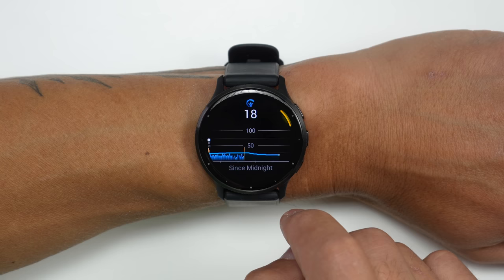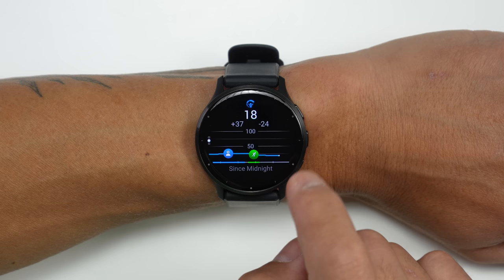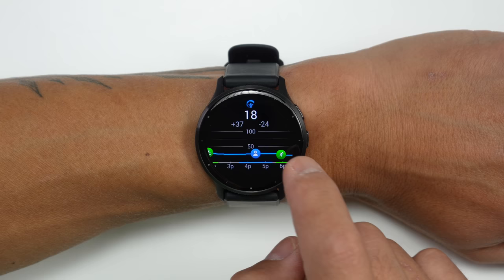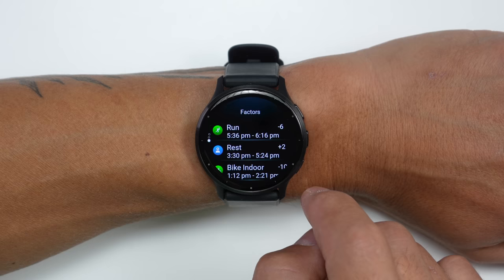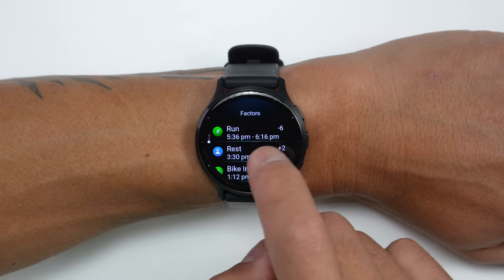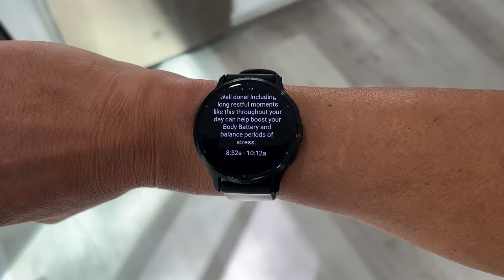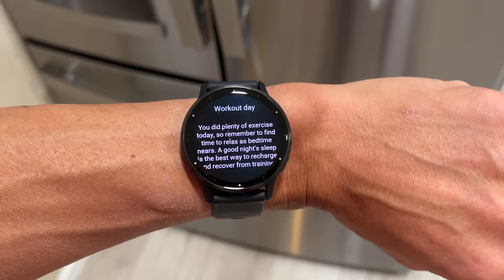They've made big improvements to body battery, now giving a lot more detail about how your body is being impacted by activities, rest periods, and sleep. It literally shows you when you're active during a workout, shows rest periods during the day, and shows your sleep in a nice scrollable chart. They're also breaking out all these events and giving you an exact number of how each event either drained or increased your body battery — along with alerts throughout the day for these events.